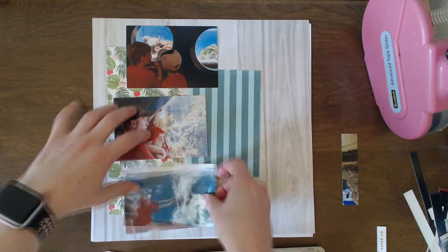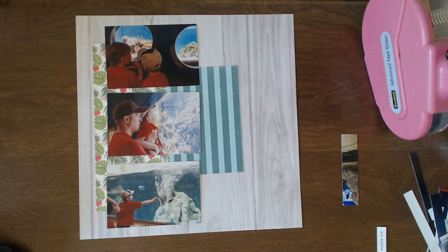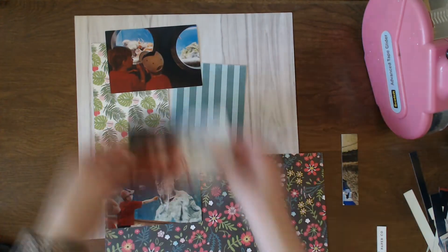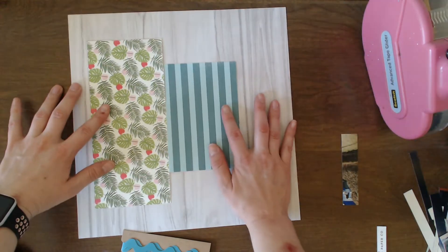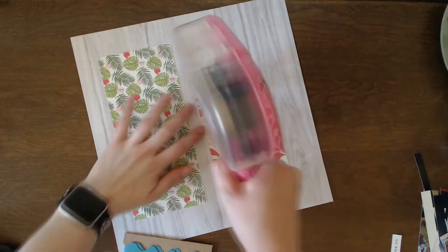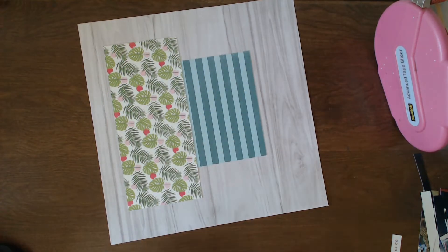Here you can see at first I was just going to use a white background paper, but then I decided to bring in this wood grain from the main kit. I'm also going to use those two scraps of paper behind the photos. Now I'm thinking I need to mat the photos on another piece of paper, and I also need to glue down these scraps before I start building too much on top of them, so I'm going to glue those down.